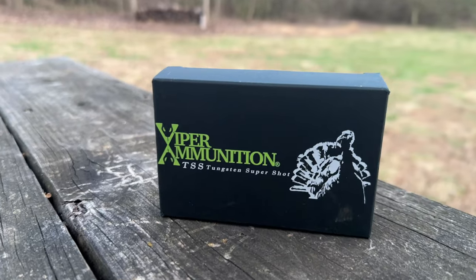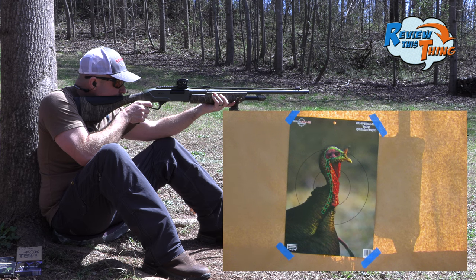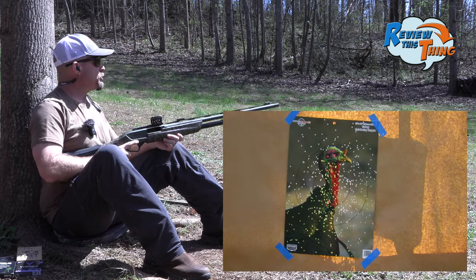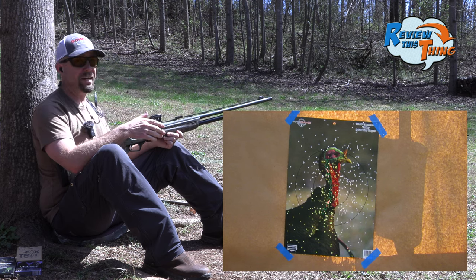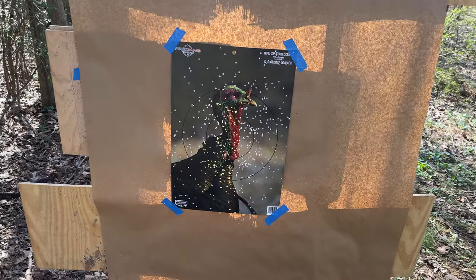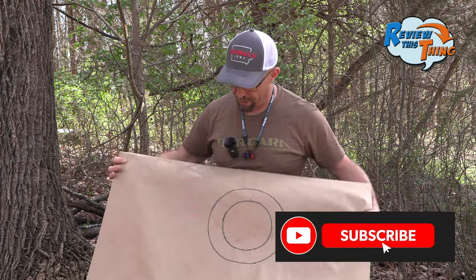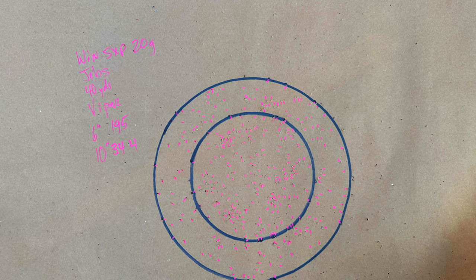Next up, we're going to use Viper ammunition. It looks like with this choke it was shooting a little bit left, because I aimed a little bit right and that's a lot of pellets on that target. Aiming just a little bit to the right looks to have done the trick. If we end up hunting with that choke, I'm going to adjust the sight definitely. That load proved to be really good — 195 pellets in a 6-inch circle and 344 in a 10-inch circle.